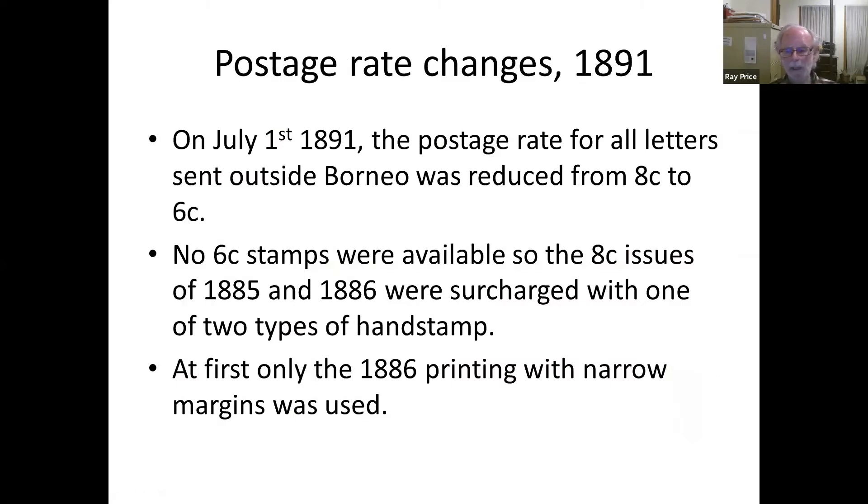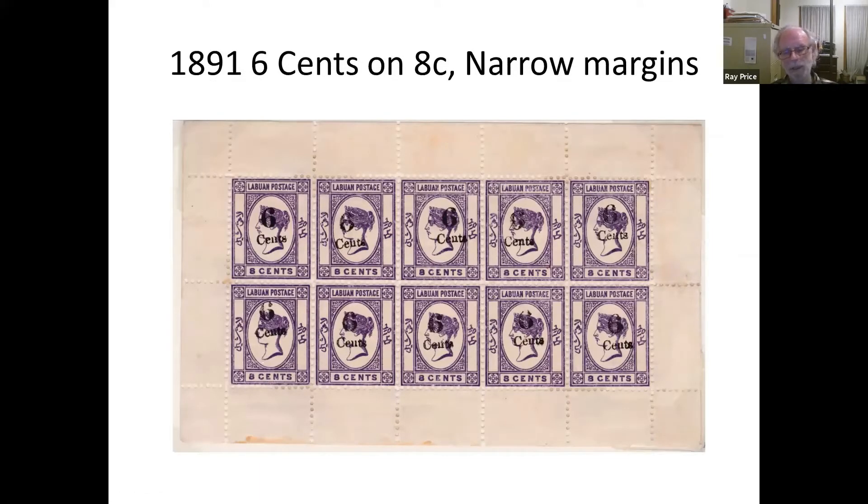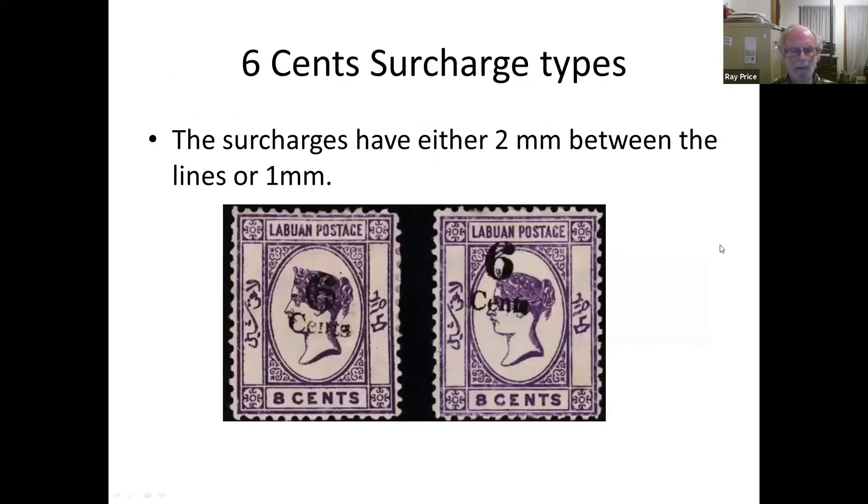In 1891 there was another postage rate change: overseas mail was reduced from 8 cents to 6 cents. There were no 6-cent stamps available, so the 8-cent issues were surcharged with one of two types of overprint. Here's a complete sheet — narrow margins, the second printing of the 8-cent. The two types were hand-stamped: one has one millimetre between the two lines, the other has two millimetres. Presumably the postmaster and the clerk each had a stamp and could produce as many 6-cent stamps as needed.